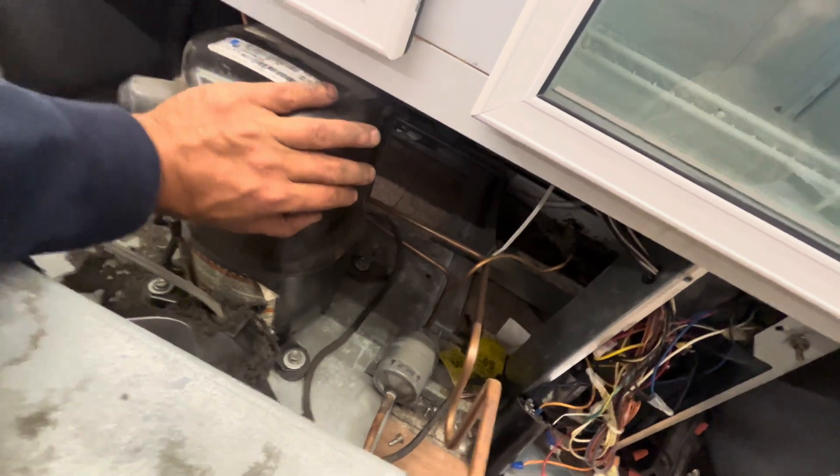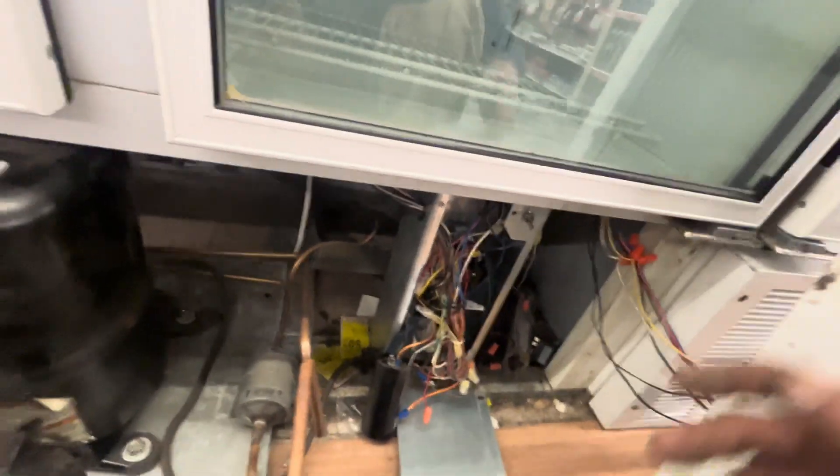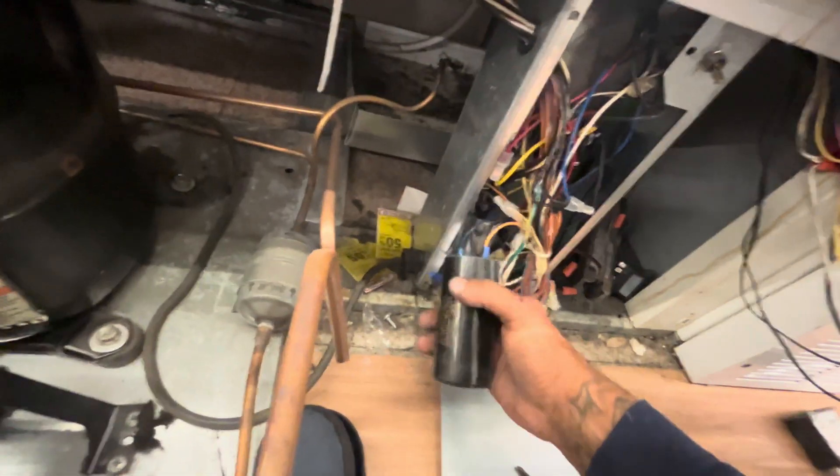This is disgusting, this is dirty. The coil's packed — the thing needs a good cleaning. But I don't think that would cause the breaker to trip; that would most likely cause the overload to trip. So I'm digging a little deeper.